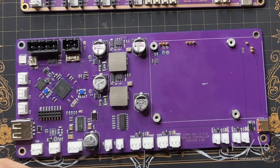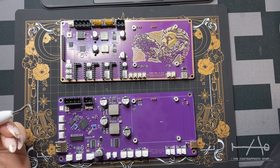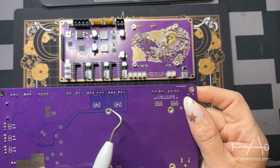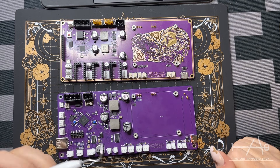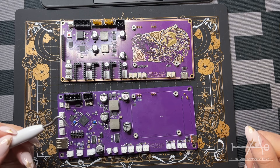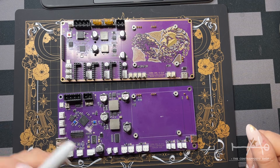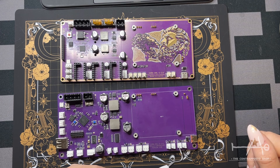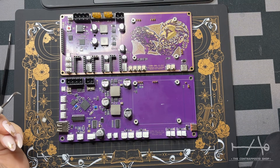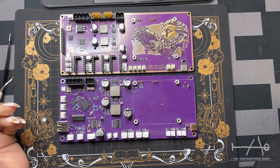Here we have the fans and optional outputs. Much like the sensor inputs, these are fully configurable so you can choose the voltage output for them at the back using the solder bridges. We have two channels here for three-pin fans with each channel driving two fans — so one MOSFET for two fans — and there are separate PWM pins for all four fans. For the optional outputs we have the same two channels, fully configurable with four outputs.